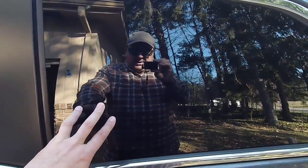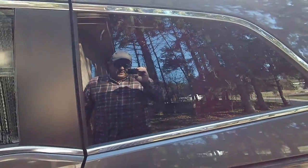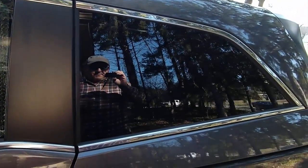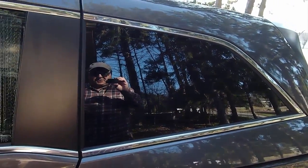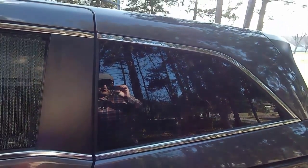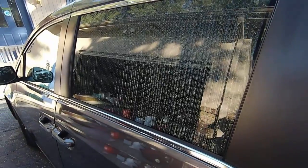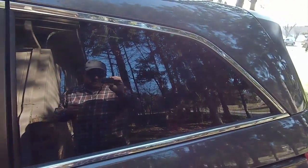Now if you put the felt panel facing out, you get this effect — you can see it's completely black and it's very hard to see in there even with a flashlight. When you shine a flashlight on it, it just looks like it's dark inside. So depending on what effect you want, you can put either side toward the outside.